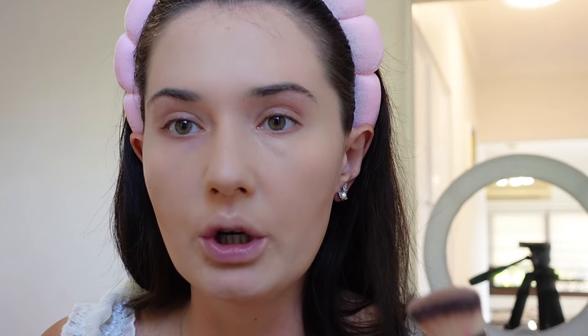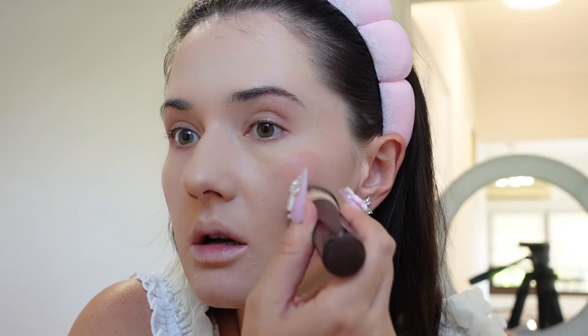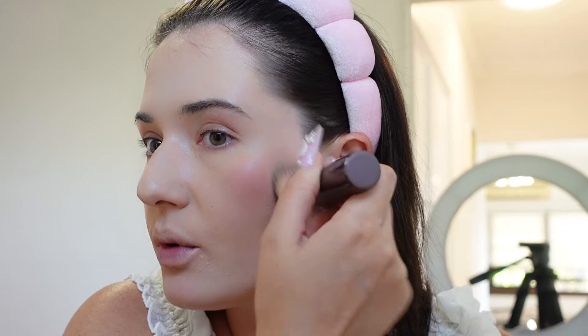Then I'm using the Hourglass brush — this is how it looks when worn, but if you want good flawless makeup, invest in Hourglass brushes. Something about them is pure magic. Then I'm going in with the Charlotte Tilbury Lip and Cheek Glow in Pillow Talk and putting it on the apples of my cheeks.